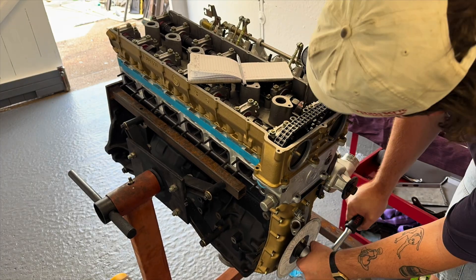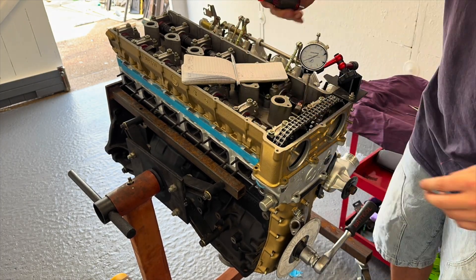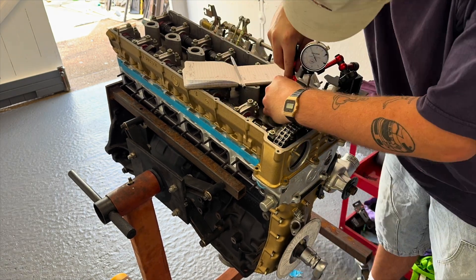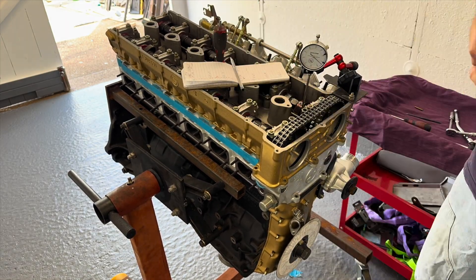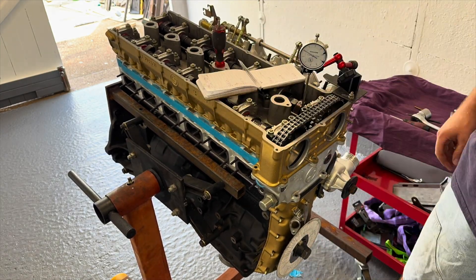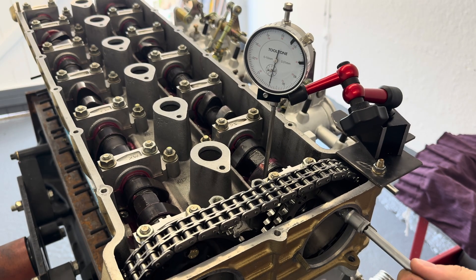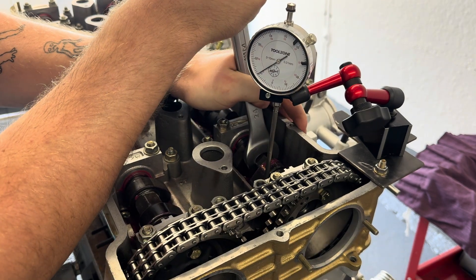Now we get to the very long-winded stage of piston to valve clearance checks. I'm initially starting with the cams in the standard position and rotating the engine from minus 15 to plus 15 degrees from top dead center at 5-degree increments. This lets me figure out the valve lift and also the piston to valve clearance. With those readings taken, I'm able to adjust the cams.